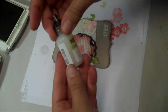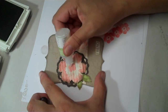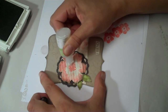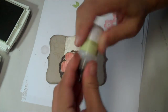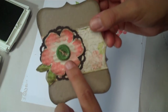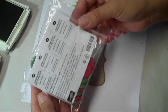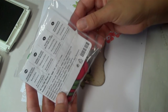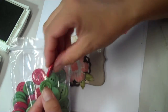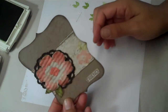Stampin' Up has this new Dazzling Details — it's glitter in a little bottle like a glue bottle — so I'm just going to add a little bit to my flower center. It would also be really pretty to add one of these buttons. I made another card using one of these little buttons. They come in a set called Holly Berry Bouquet from the holiday catalog — you get 48 in red and green, two different sizes. But for this card, I'll just do the glitter.